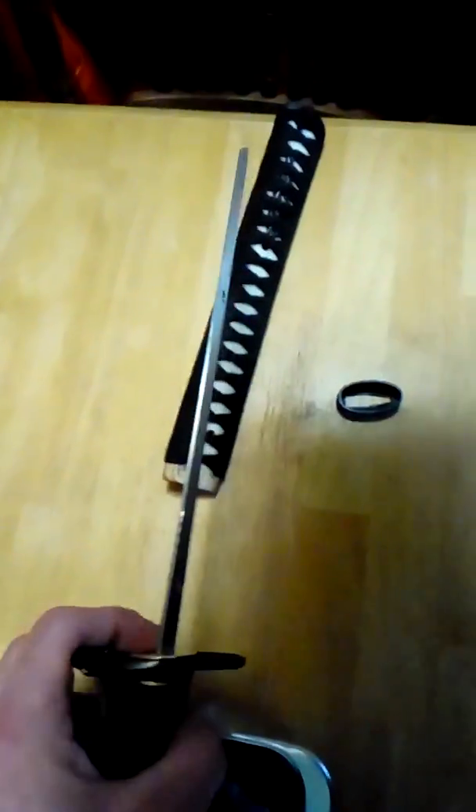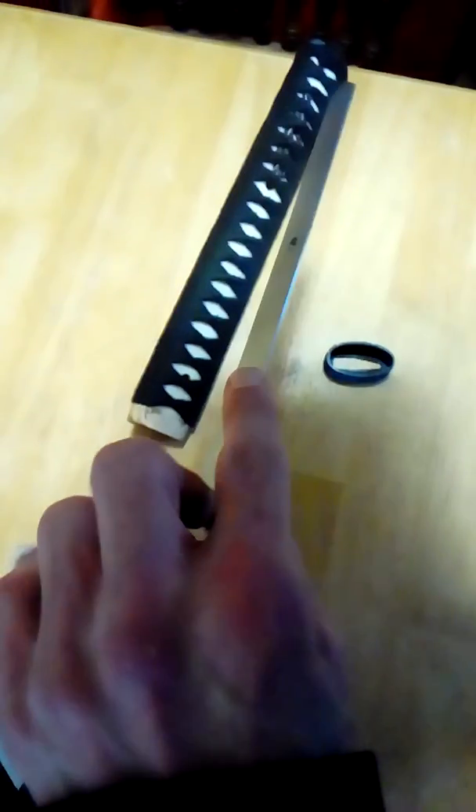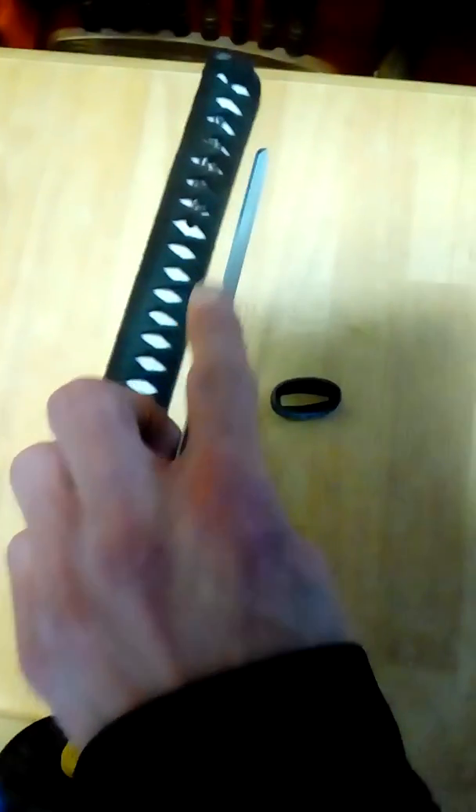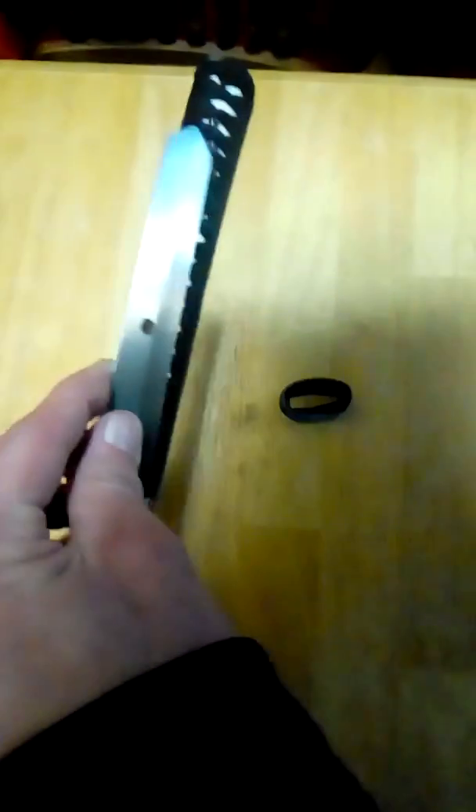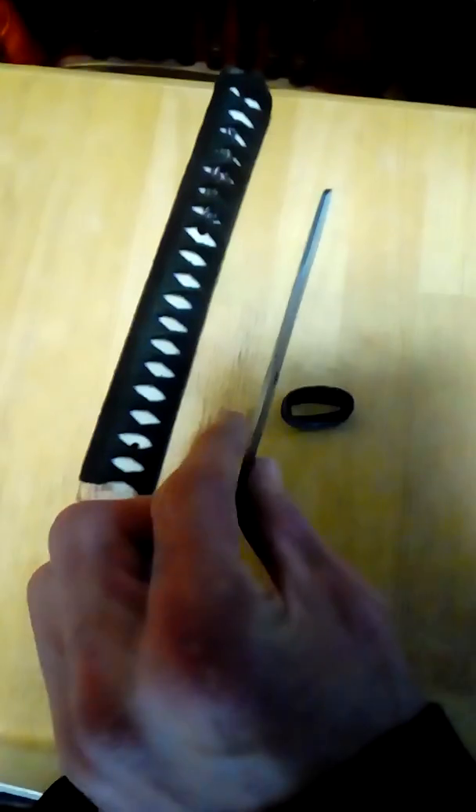What I noticed is it has more of an edge to the nakago than most of mine. Most of my nakago are fat — you could put an edge on them with a little time on a belt sander. But this one is thicker on one side and really thin on the other.